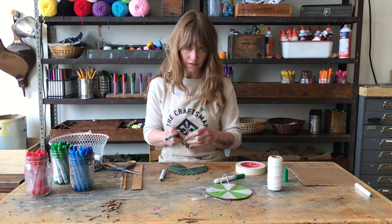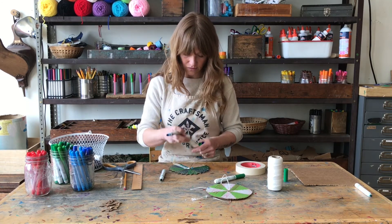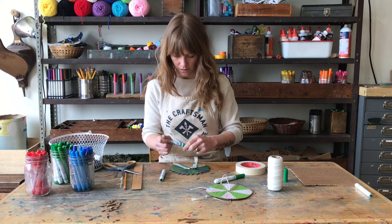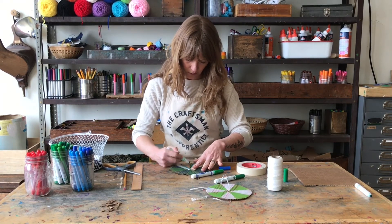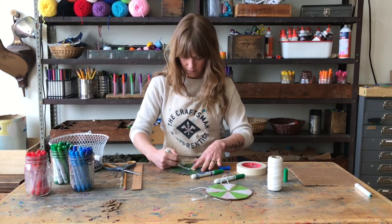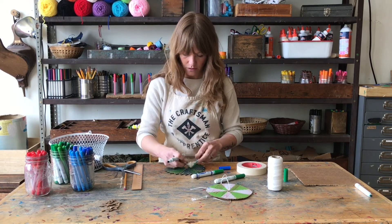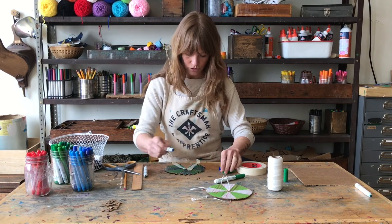It's always a good idea if you're working at your dining room table or at your desk to just put down some paper or an extra sheet of cardboard while you work, so you don't have to worry about getting marker or paint on the table. It makes cleanup easier as well. You could always just keep a piece of cardboard next to your table and toss it on anytime you're ready to work.